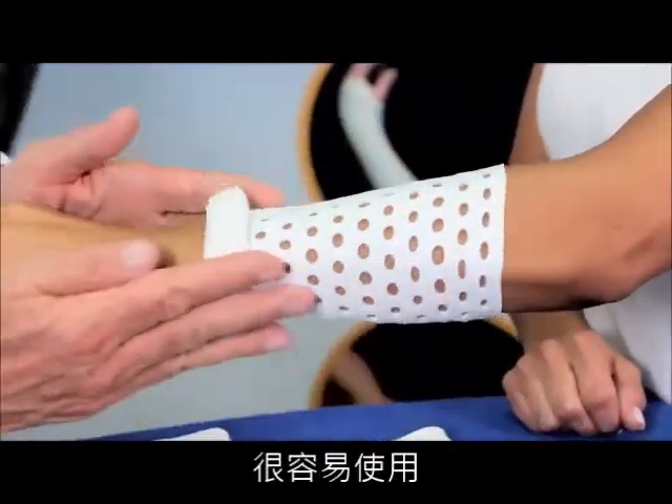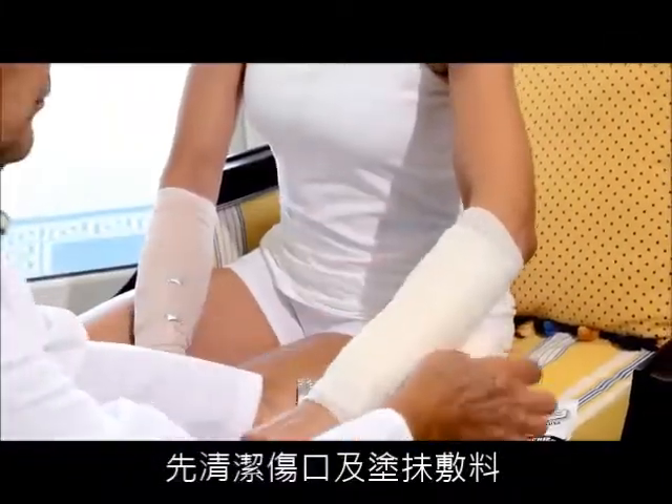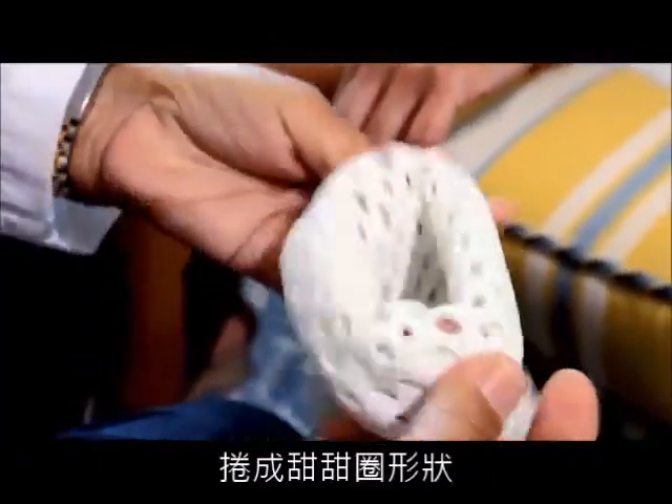So easy to apply — New Bandage is a padded bandage system. Clean and dress the affected area. Hold New Bandage vertically and open the top end with both hands. Roll the bandage up, creating a donut shape.